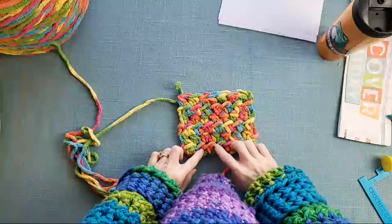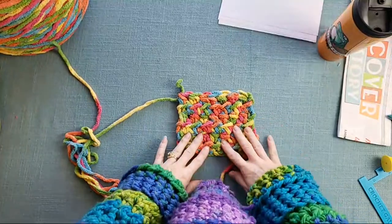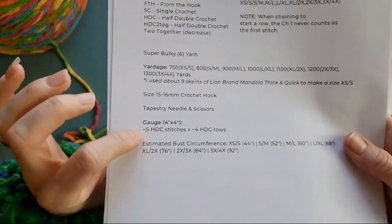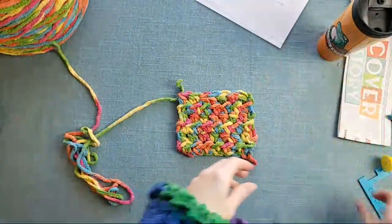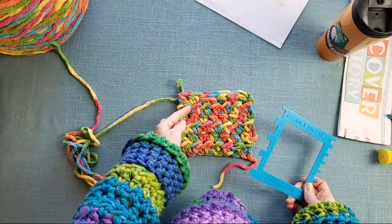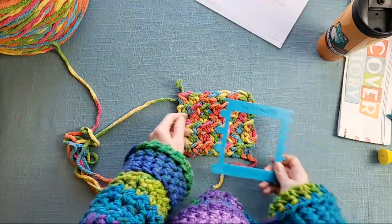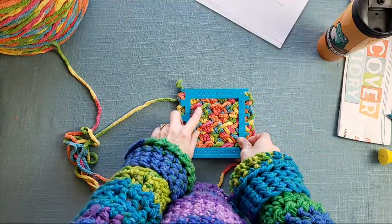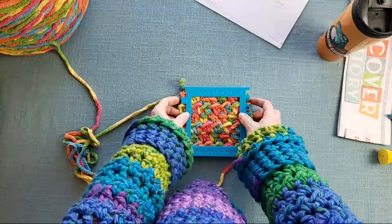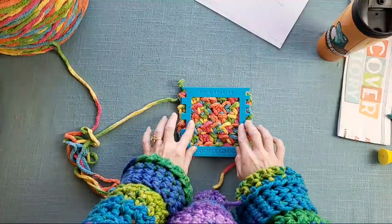You can see the gauge swatch — six rows and seven stitches. According to the pattern, the goal is five stitches by four rows. I'm going to find a stitch that stands out and place my gauge square at the edge and count across — one, two, three, four, five. I'm a little wider on those but not enough to be concerned. I've definitely got at least five stitches in there.